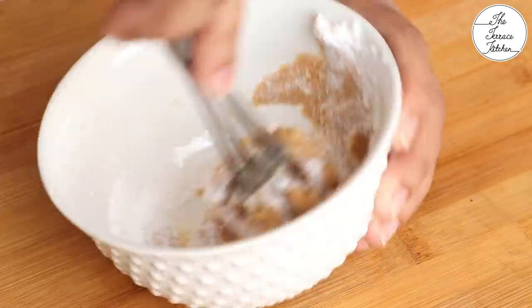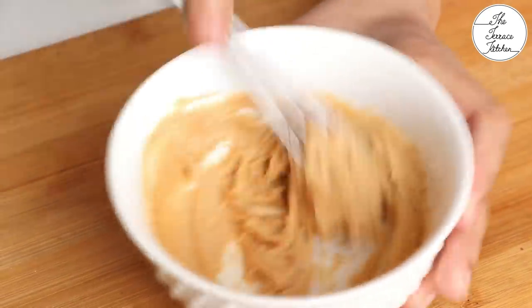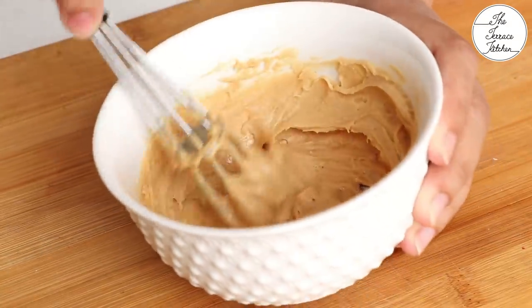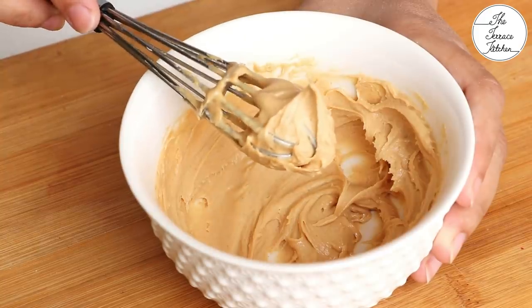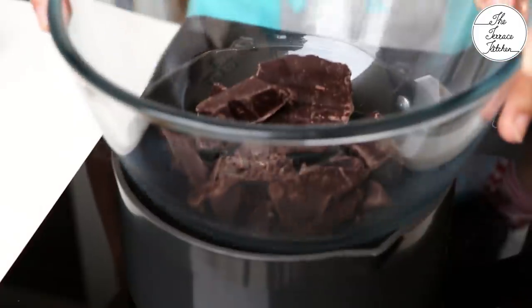Give this a good mix. You need to whip this for a good 5 minutes and you would notice that this mixture would become slightly fluffy. If you want, you can add around 1 tbsp soft, room-temperature butter to this mixture and whip. I'm not using any additional butter.